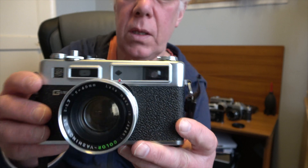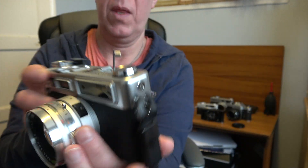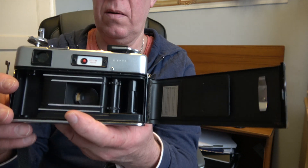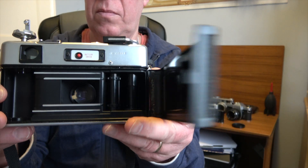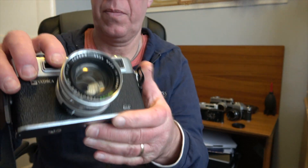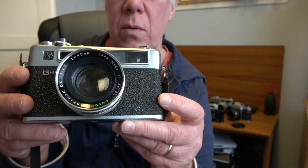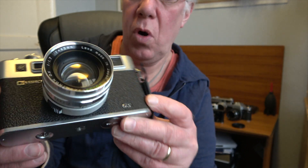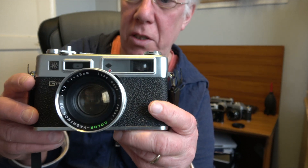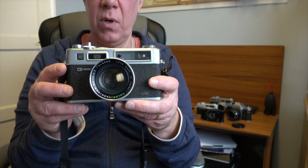It opens up with a pull on the release there. These go for a reasonable amount of money these days — I picked this one up for £21 and it's fully functional. It probably needs the light seals replacing, but cameras of this age usually do regardless of model. I'll be going into more detail about this camera once I've taken some pictures and will give it a full review.